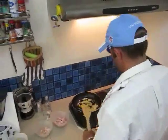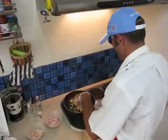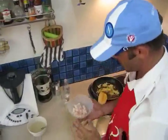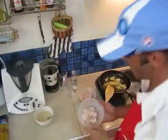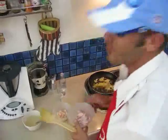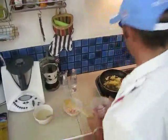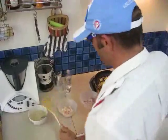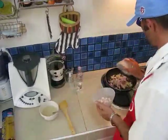Our onion is stir-frying, getting nicely golden. Very soon we'll add the bacon — the diced bacon — and the diced shrimps. Thank god our mutual friends left it already steamed, peeled and de-skinned, so I just had to chop it. Let's add to the onion the bacon and the shrimps.